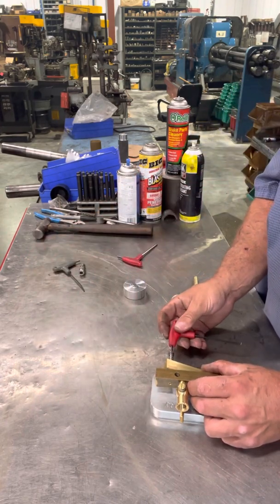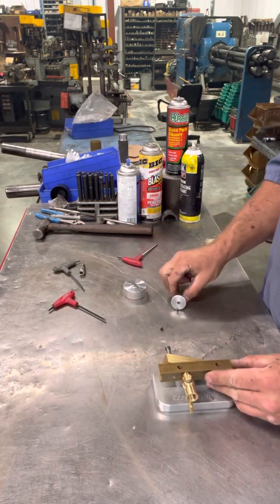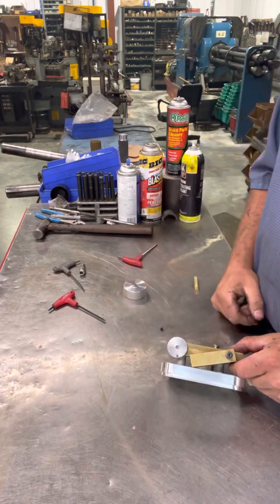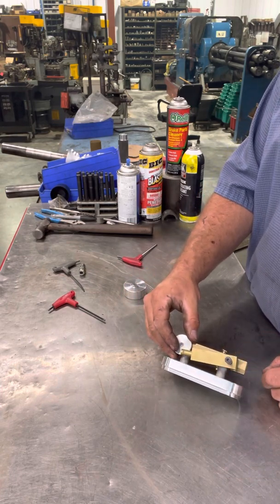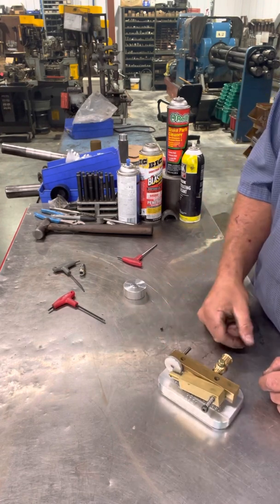Snug that up, then the crankshaft goes through this hole right here like so. Finally, the piston goes in the cylinder — just lift it up and drop it over like so. That's how the piston connects to the crankshaft.